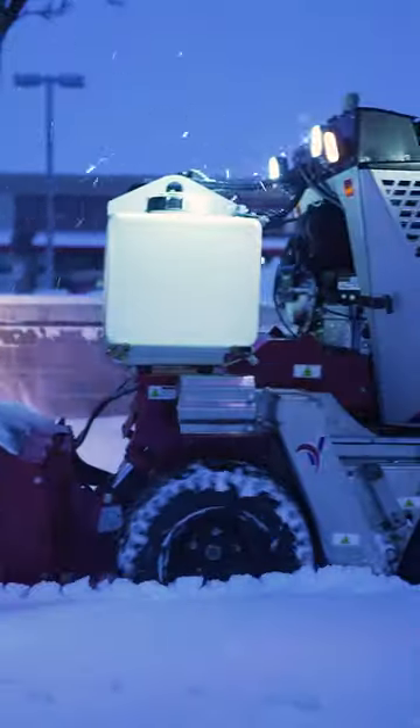The Ventrac Sidewalk Snow Vehicle is the machine to have. If you're serious about snow and ice removal on sidewalks, this is the machine that you want.